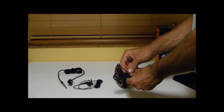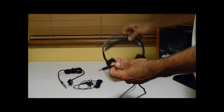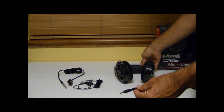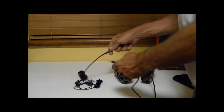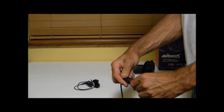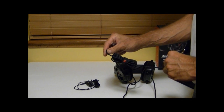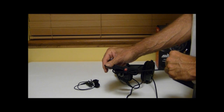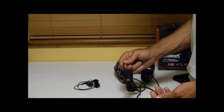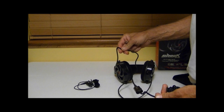The 3.5mm cable by itself is not that long. If you're using a front panel on a computer it's probably going to be long enough, but if you want to do anything beyond that you'll want to use the included volume box. Once you plug the volume box in, you have a very long cable, which is great for listening to music, using it in your car with an MP3 player, or anything that needs a longer cable. Both cables — with and without the volume control — are sleeved nicely and look very attractive.